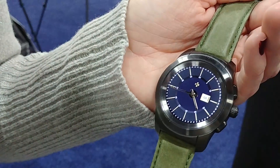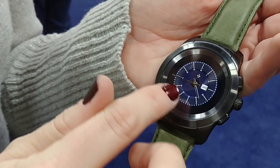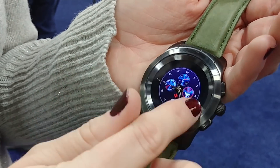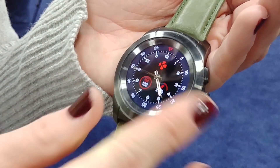And all this for $199 US. You can also set different watch faces and personalize your screen — if you want to put a picture of your family, you can upload it on the watch.